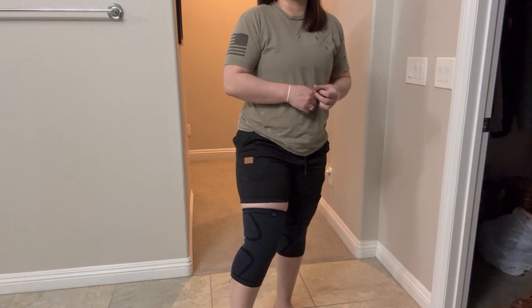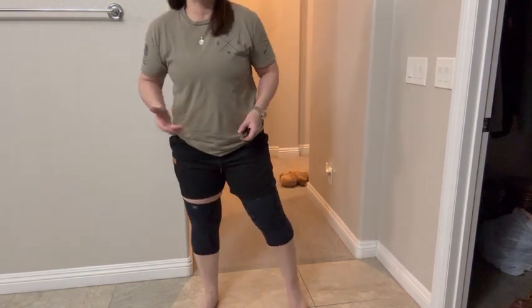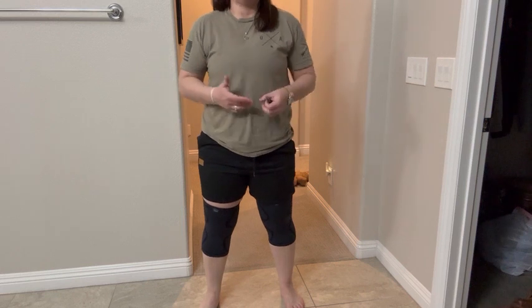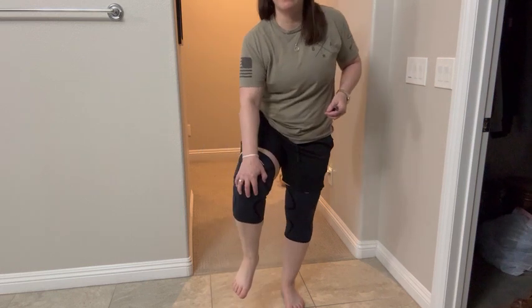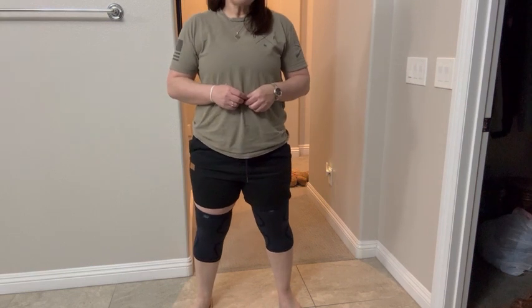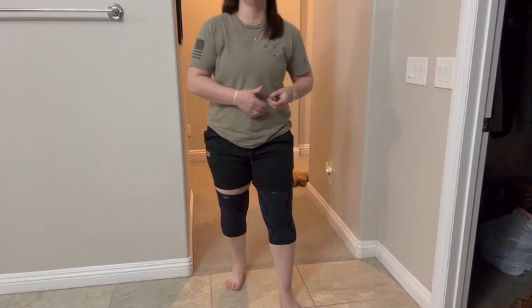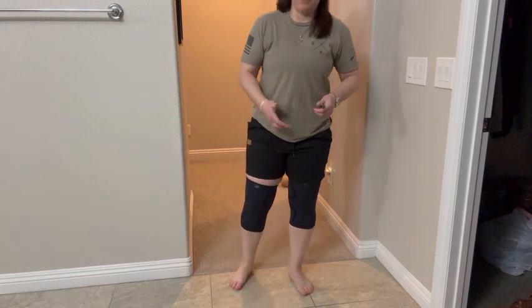It can potentially help your meniscus to recover from various different things. It can potentially help to stabilize your kneecap — super important. And it can potentially reduce joint pressure.